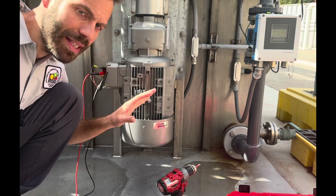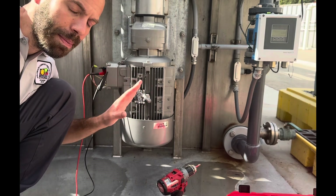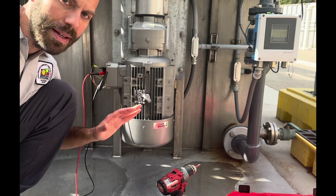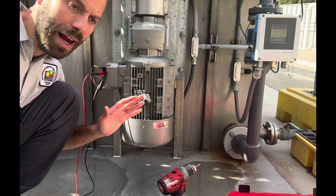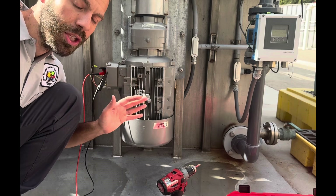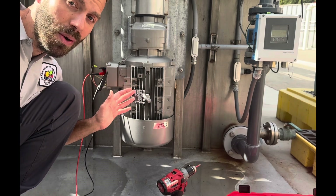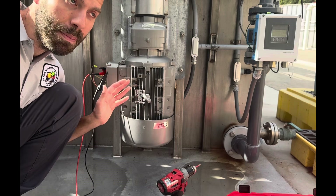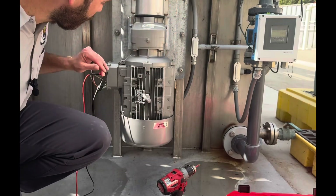I know I already said it at the beginning of the video, but I needed to disclaim it again before we get in there. Talk to your lead mechanic, talk to your chief plant operator. And if you are the chief plant operator of a small plant and you don't know how to do this stuff, call a mechanic, call an electrician. Please be safe.